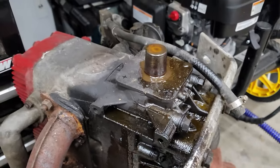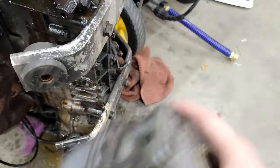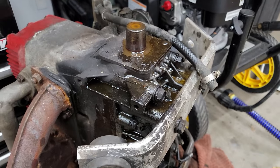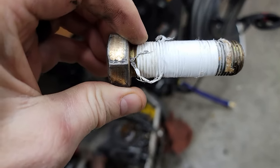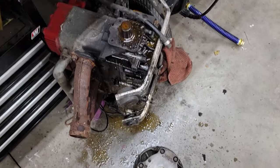Now, if you look here guys, this was a pretty rusty one — rusted on there pretty well. I actually ended up letting it soak a couple days with PB Blaster, then topped it back off with water and wrapped the crap out of this bolt with Teflon tape. But as you saw, she flew right off there. First time doing the water trick.